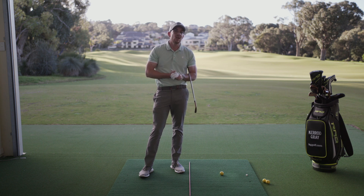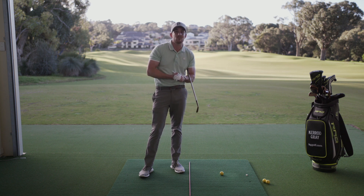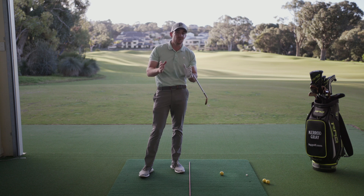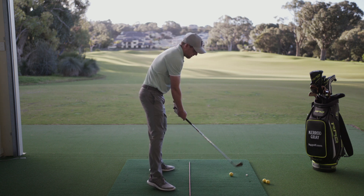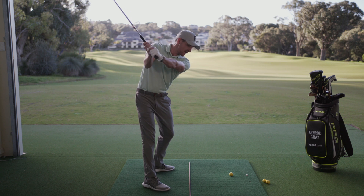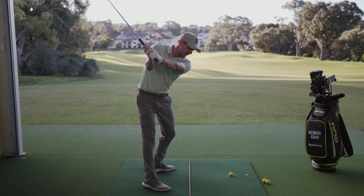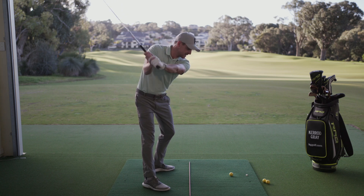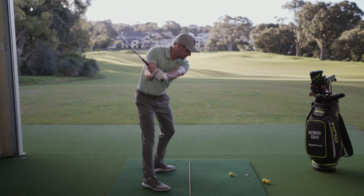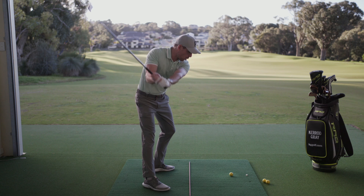In today's lesson we're going to be talking all about the three commonalities that we see with the best ball strikers in the world relative to what we see recreational golfers do — and you yourself might be doing just one of these three which is affecting your ball striking. So let's run through these three. The first: from the address position, the professional would swing to the top of the swing and the very first move to start the club making its journey back down towards the target is a movement and a pressure shift of the lower body towards the target.